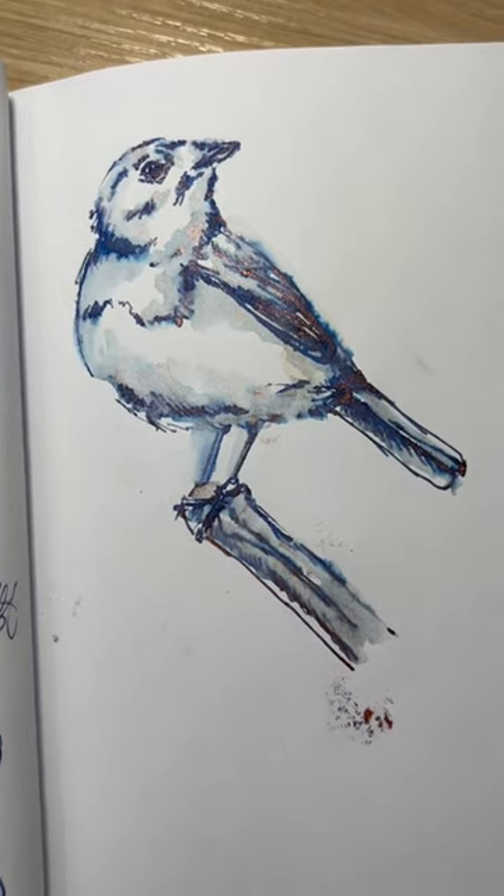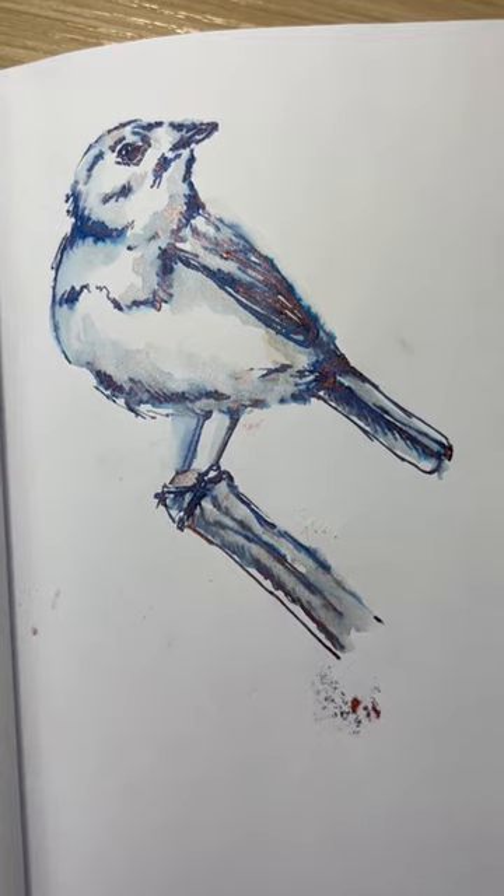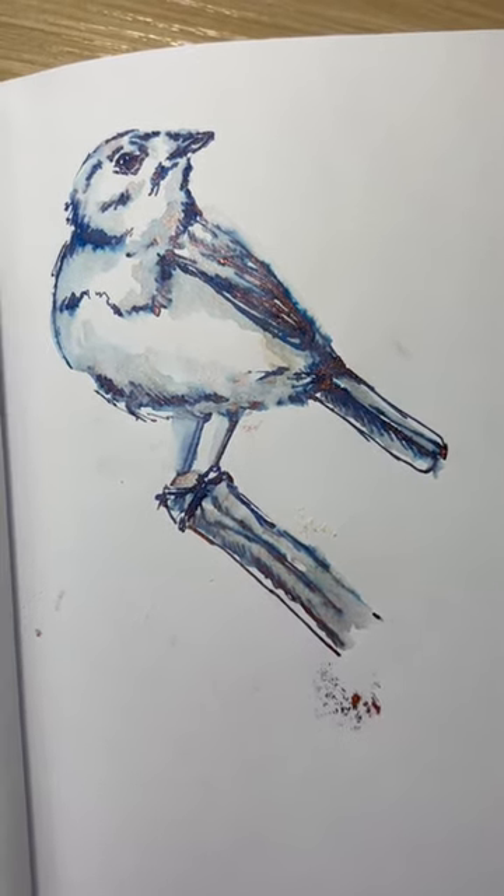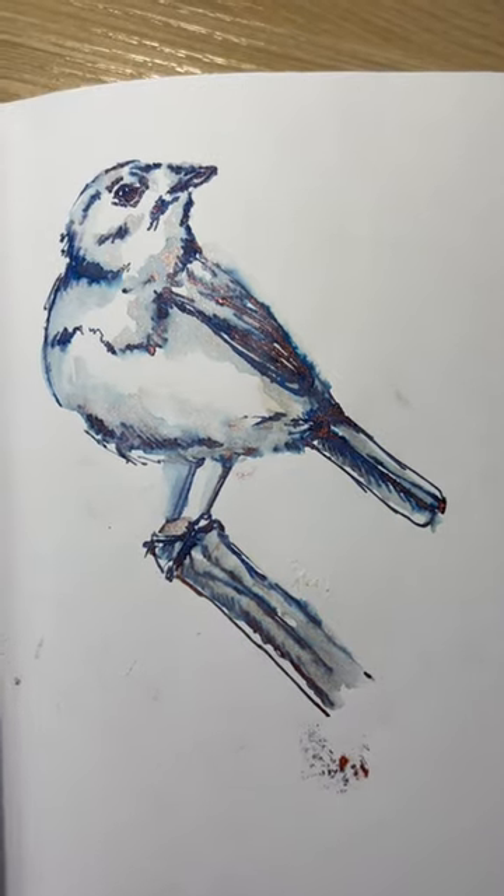I'm finished my sketch now. Here's a look at how it turned out. I only did this in my sketchbook, but I can only imagine how great this would look if it was done on proper art paper. How beautiful is this ink?